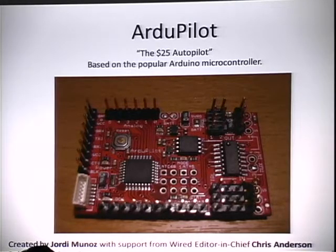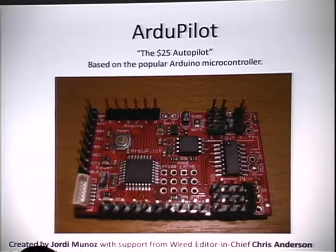The Ardupilot is a $25 autopilot that made quite a splash on the scene about a year and a half to two years ago. It's based around the popular Arduino microcontroller and was created by a guy named Jordy Munoz. Jordy Munoz met Wired editor-in-chief Chris Anderson and together they built a community called DIYdrones.com. This community is the place to go if you're interested in making your own UAV — these guys like to know everything from soup to nuts and build their own systems from the ground up. Their focus is on inexpensive systems and everything they publish is open source and open hardware.